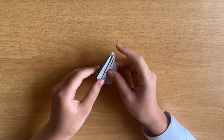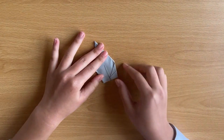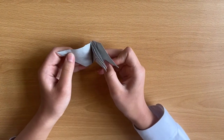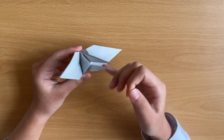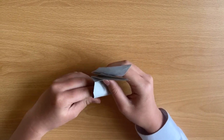Flip it, right to left. It will look like this. Next, there's a leaf shape. You pull both sides gently. You could bend here straight, or you can make it curve to make it look like it's flying.